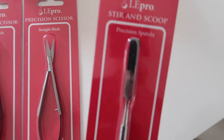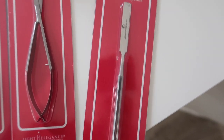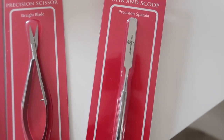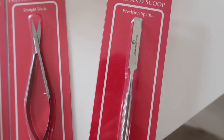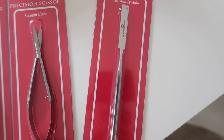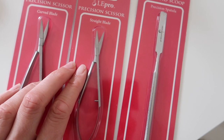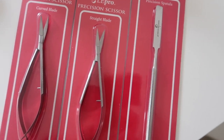And then we have the precision spatula, the stir and scoop. I am so happy to have this because I have a really old spatula that came free as part of a kit from years ago from another brand. Everyone always asks me where I get my spatula from, so it's nice now that I can actually recommend something to you guys, because the one that I have you just can't get hold of anymore. So now I can — that's great.